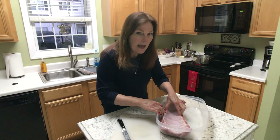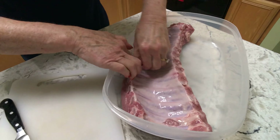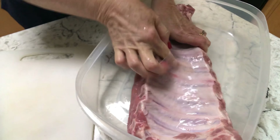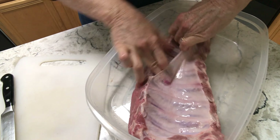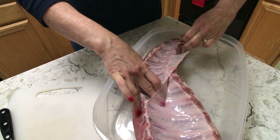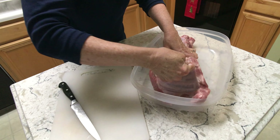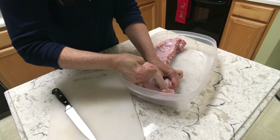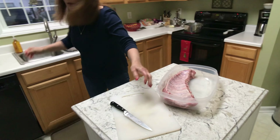This piece of meat has a membrane that I have to remove. I simply take my finger, slip it under, pull it up, and remove it. Once you do this, it's a lot easier to eat and it's a lot easier to get your seasoning on the meat — it's just something you need to do. So that's gone.